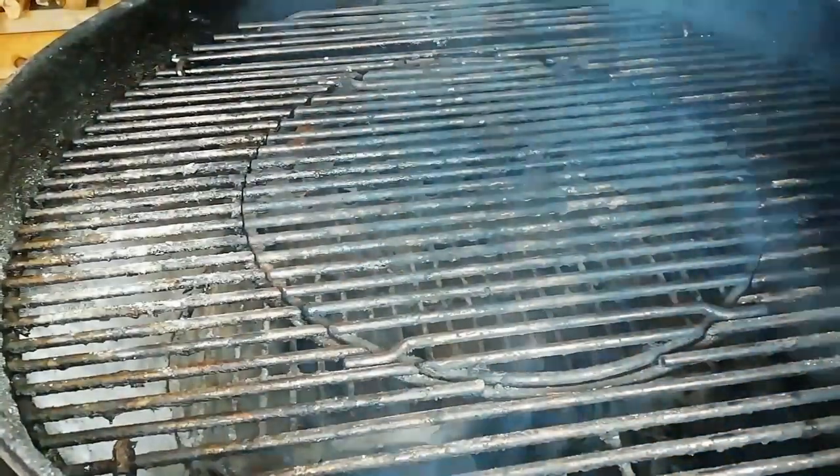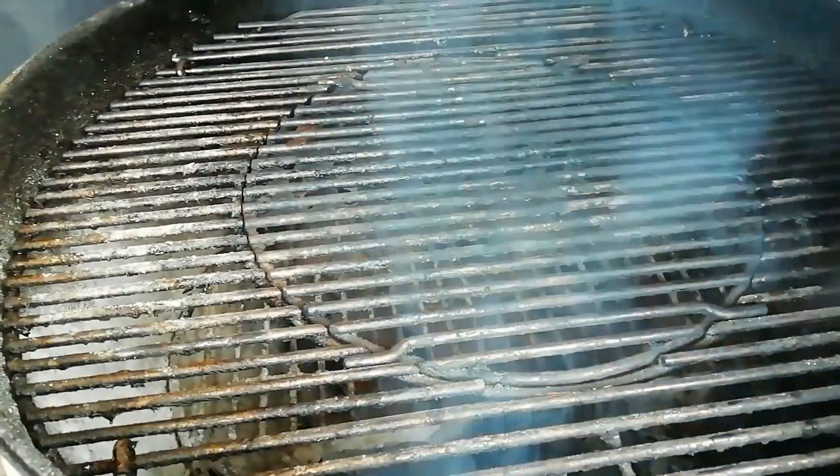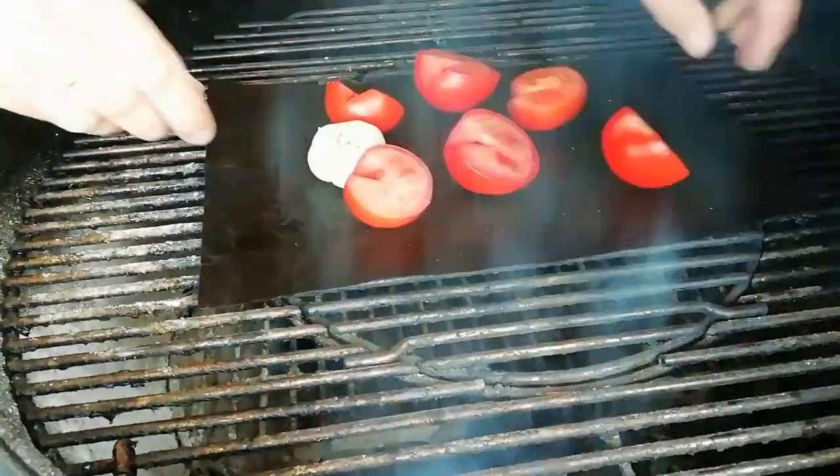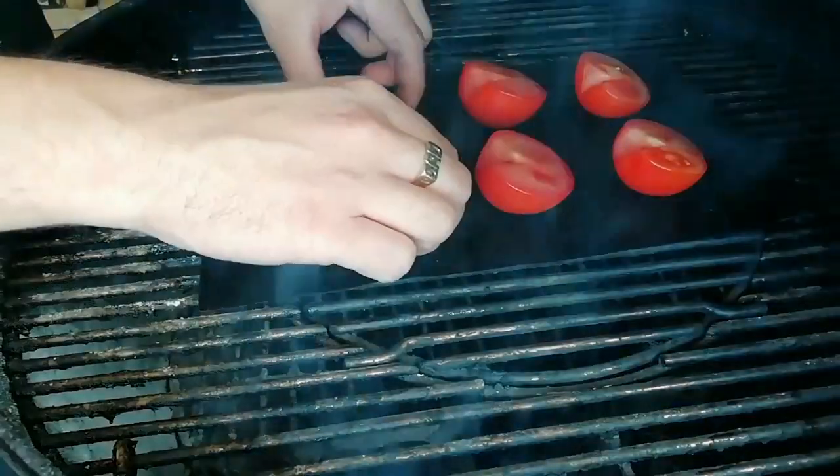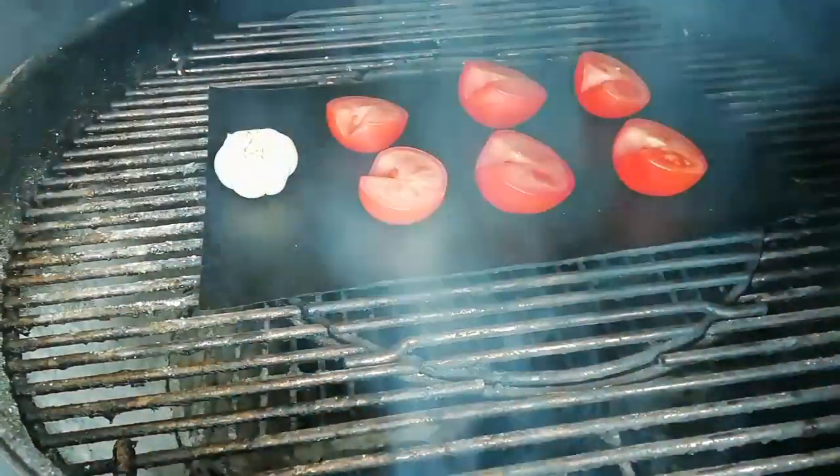I'm using oak today. You want quite a heavy smoke on these tomatoes to give it a nice rich flavor. For the tomatoes, I've got three tomatoes that I've cut in half. I'm going to smoke them for about 45 minutes, just until they've softened down. You really want to over-smoke these tomatoes — we're going to balance that flavor out with the other ingredients we add later on.